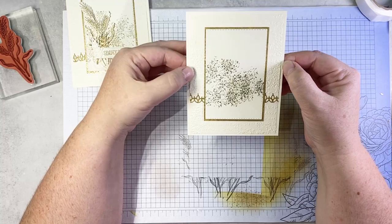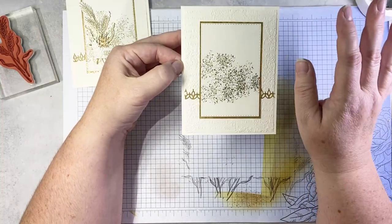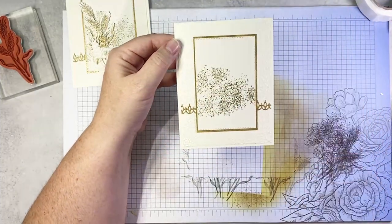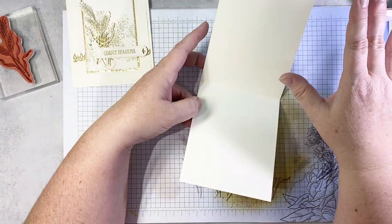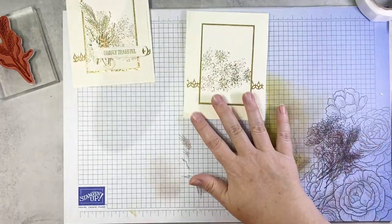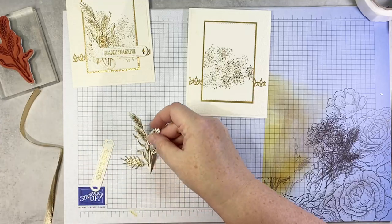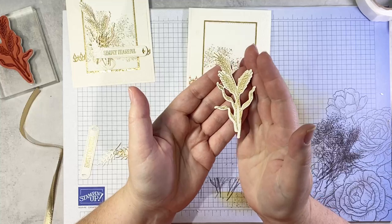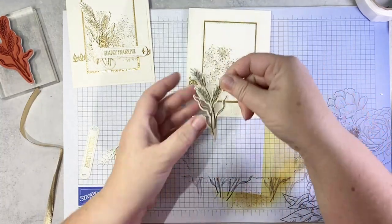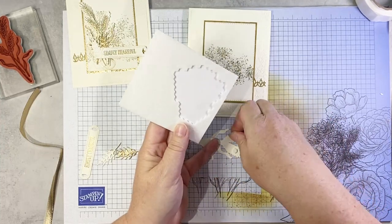People ask me often about why I layer the same color — why not just emboss the card base? You totally can do that. I just have a preference: I like the inside of my card to be clean, I don't want to see the texture from the front — that's just a personal preference. Now we are going to work on our little arrangement. Look at how beautiful that stock of wheat is embossed in gold — just stunning. We're going to pop this up on the front of our card using a couple of mini dimensionals.